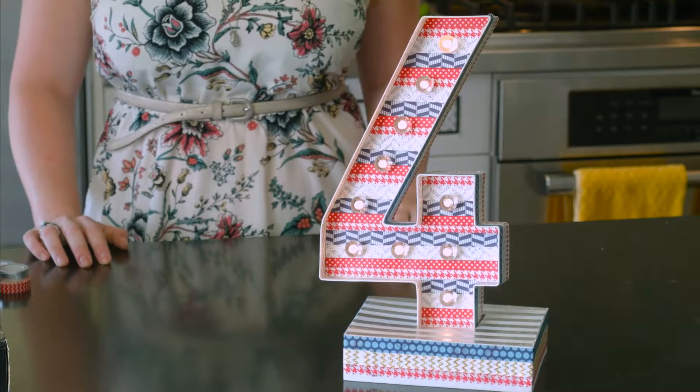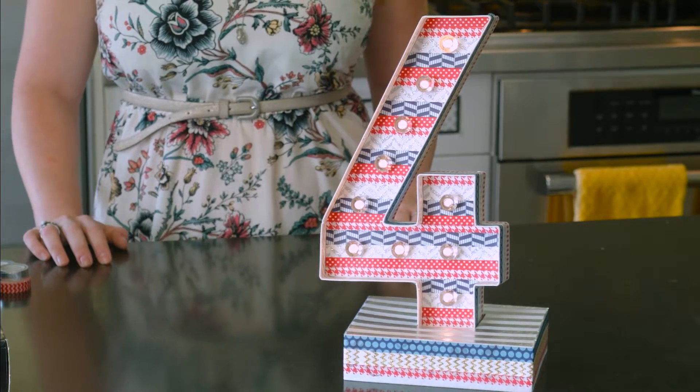Hey guys, welcome back to Craft Corner and happy 4th of July. Today we are making an awesome marquee number 4 by Heidi Swapp. If you don't know Heidi Swapp, she is an expert in the craft world and she's got really cute products, so definitely check her out.